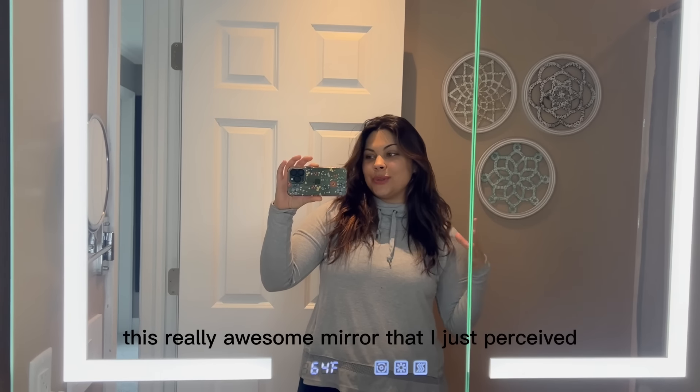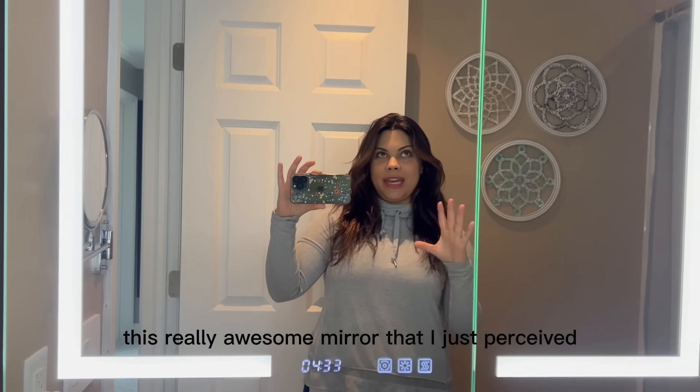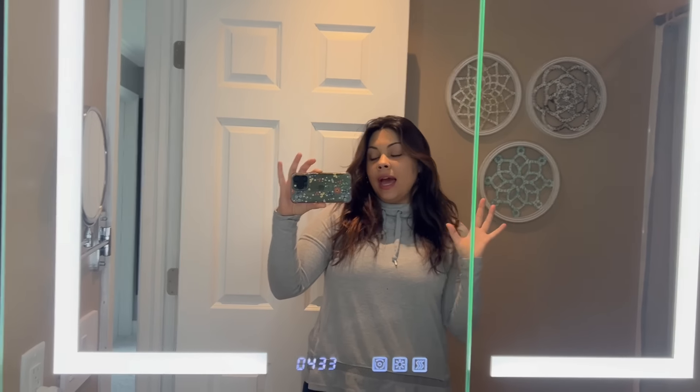Hey guys, today I want to show you this really awesome mirror that I just received. It's going to be really easy to put together and it's also going to be extremely spacious. We are going to go over these buttons right here and as a little fun sneak peek, you can see that this does tell you the time and the temperature outside.